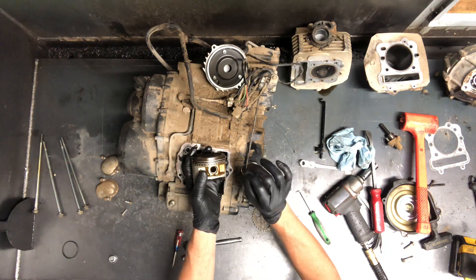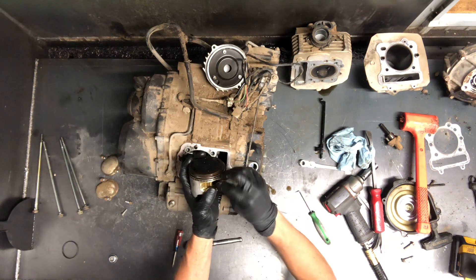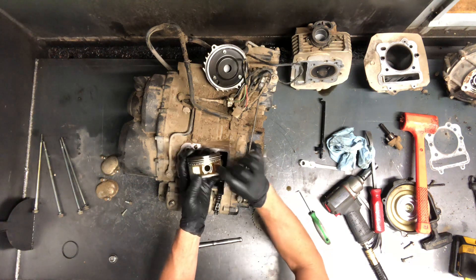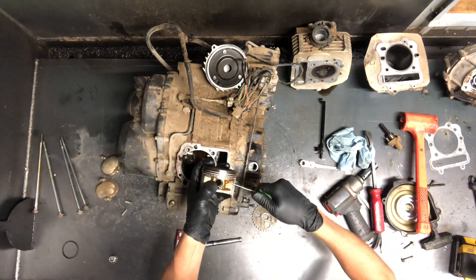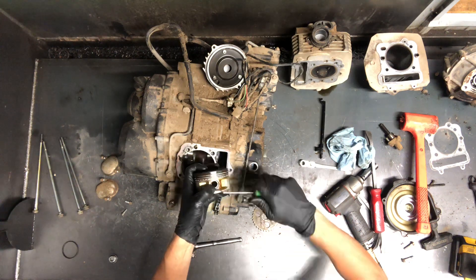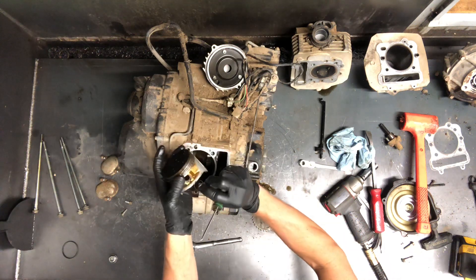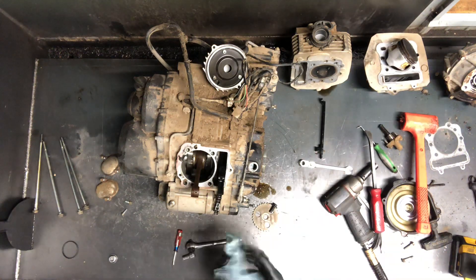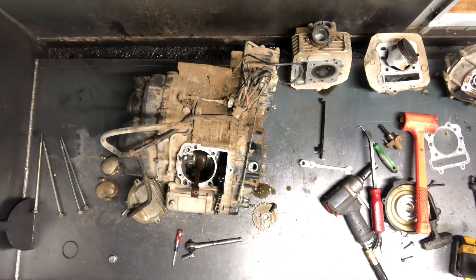Now to get this pin back in — this is obviously if we're going back together with it — put the clip in that way, opposite of the groove there, then you can take and pry this back in there. That's how you'd put that pin back in. Next, we're going to flip this up and pull that flywheel and stator.